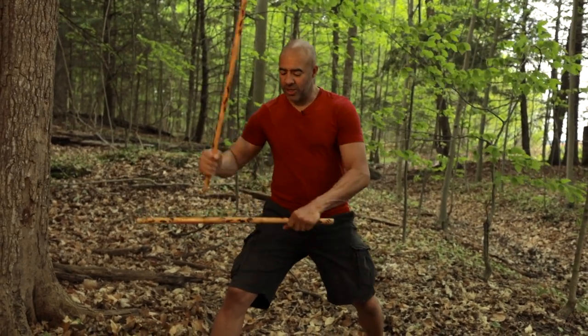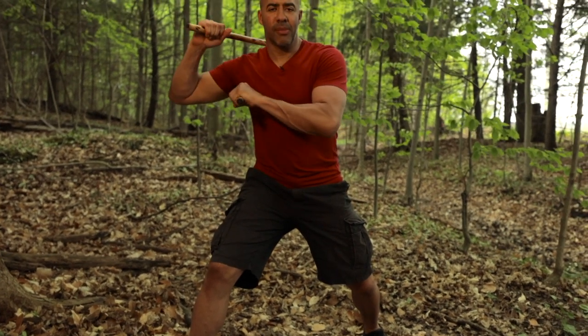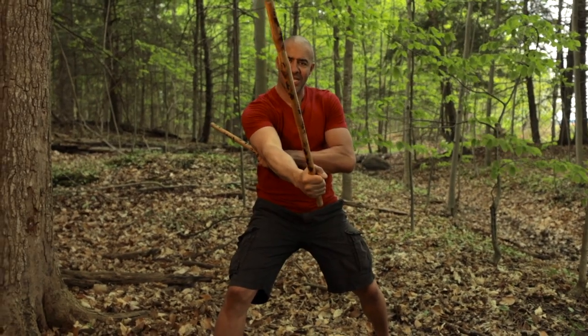We're going to start off with three basic tips: a low stance, chamber all the way back, and keep that full extension at eye level. Stance, chamber all the way back, sticks at eye level.